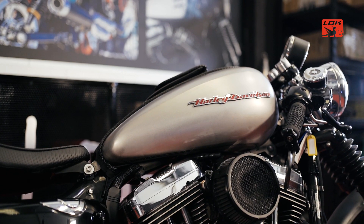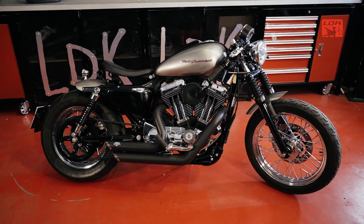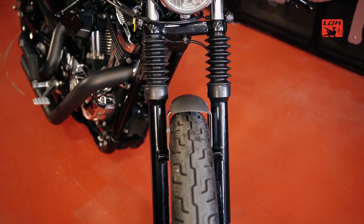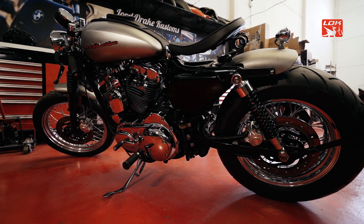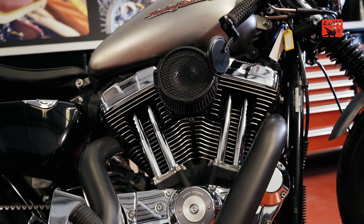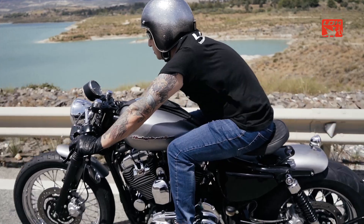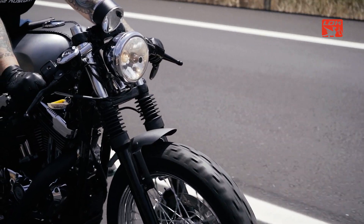The tank and all the bodywork we have practically left without paint, in bare polished metal. We have cut everything, done a frame clean-up, lowered the suspension, placed a very short fender to showcase the wide wheel that we have put, along with exhausts, filters, and a lot of details that have given place to a motorcycle with a slightly different style.